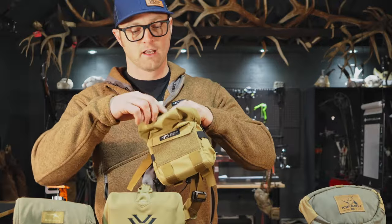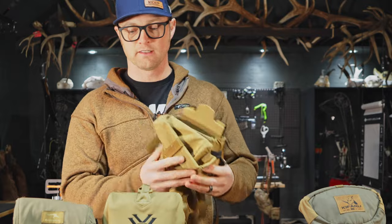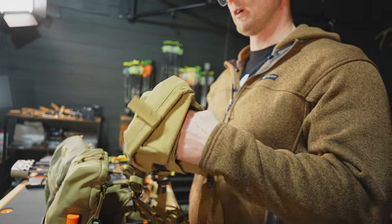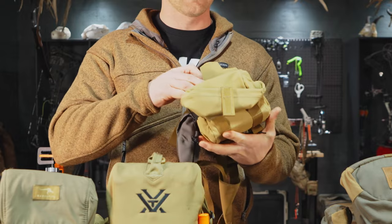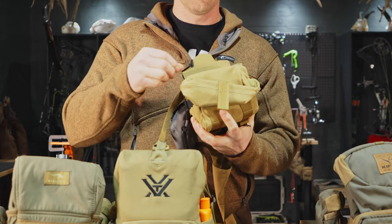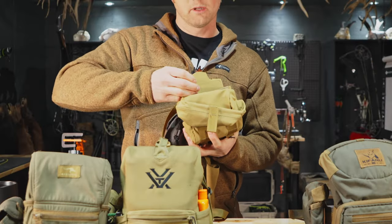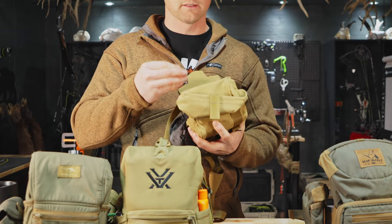I used it on a couple of hunts. The pros to it is it is tiny — it is the smallest, lightest pack of the bunch, very small and very compact. The things that made it not my favorite was the fact that it was so small and compact. Fitting your binoculars in and out of this was a little tight, and even though I kept adjusting different things, you had to push them in and then to get them out. You can do it one-handed, but it was just a little snug — they didn't slide in and out as well as I would like.